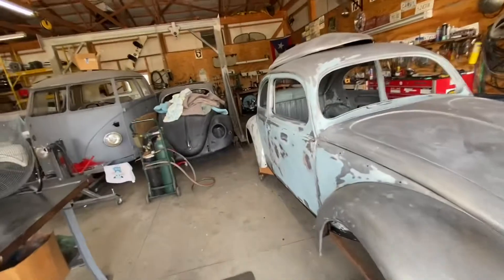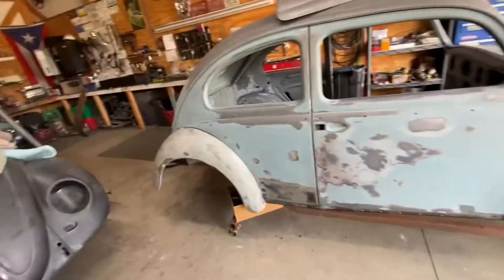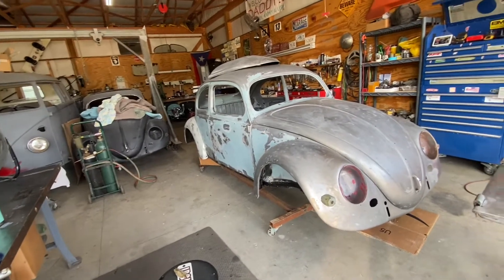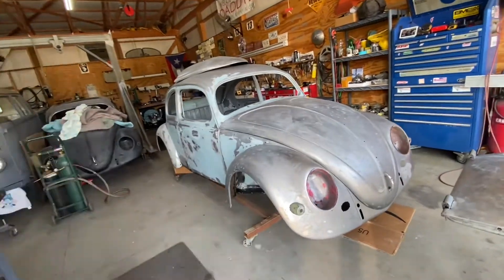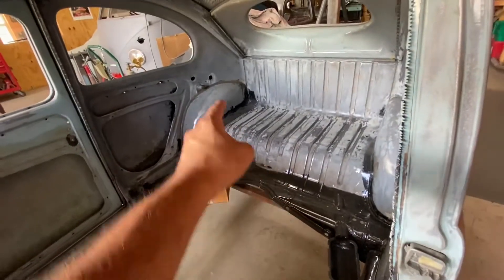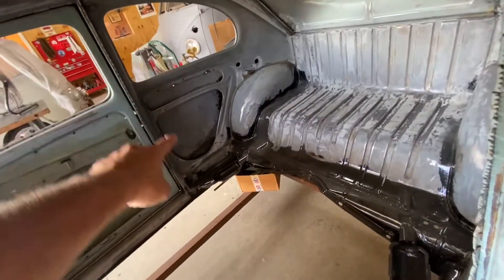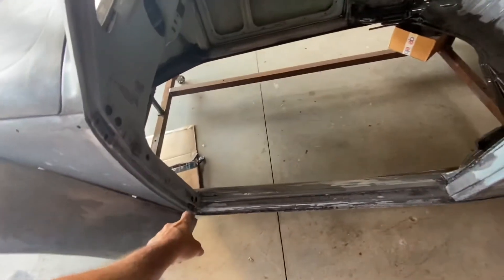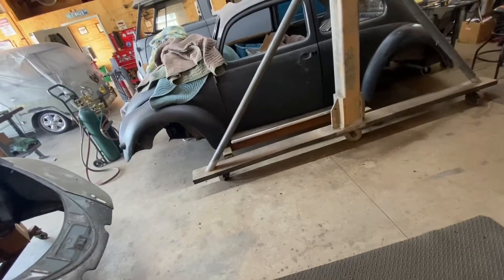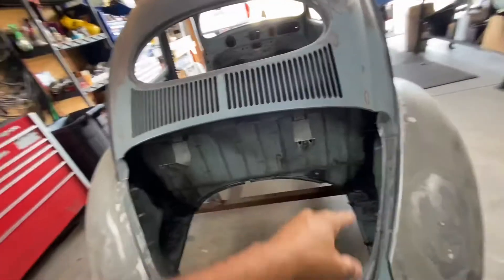Hello, good morning folks, welcome back to Ross VW Garage. This morning we're gonna work on our '57 standard sedan. What I'm gonna do today is treat and paint most of these body panels on the inside and on the bottom of the fenders. The inside of the car already has POR. I'm gonna treat and paint all this area right here, and also get some filler to fill some of these areas because I'm gonna prep it for paint.